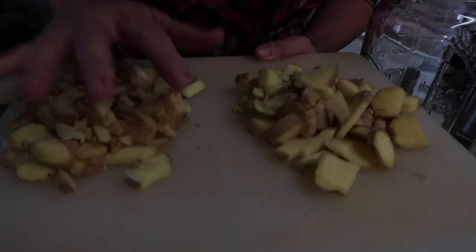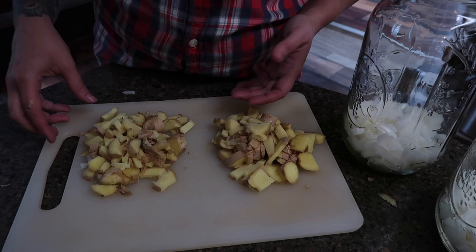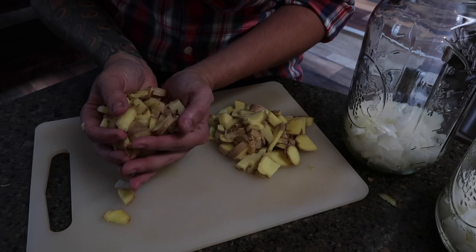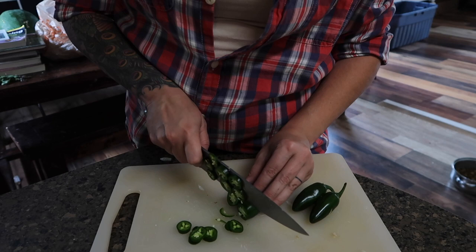With the ginger chopped, it's actually probably a little more than half a cup each, but like Lauren was saying, this is not an exact science. A little extra ginger just makes for a better fire cider. Now we're going to chop two jalapeños per batch. You just leave the seeds in since it's going to be strained at the end anyway.